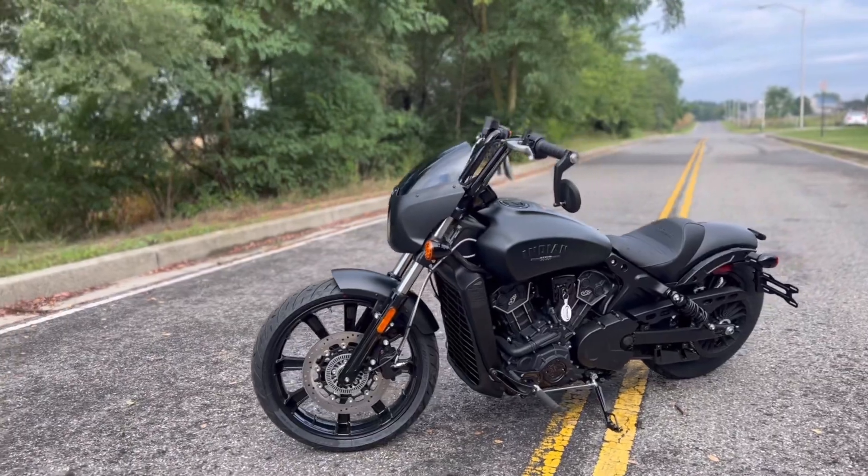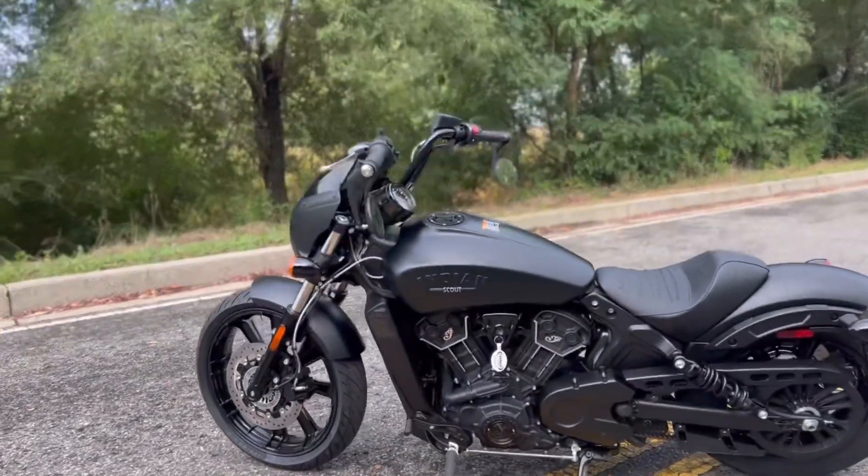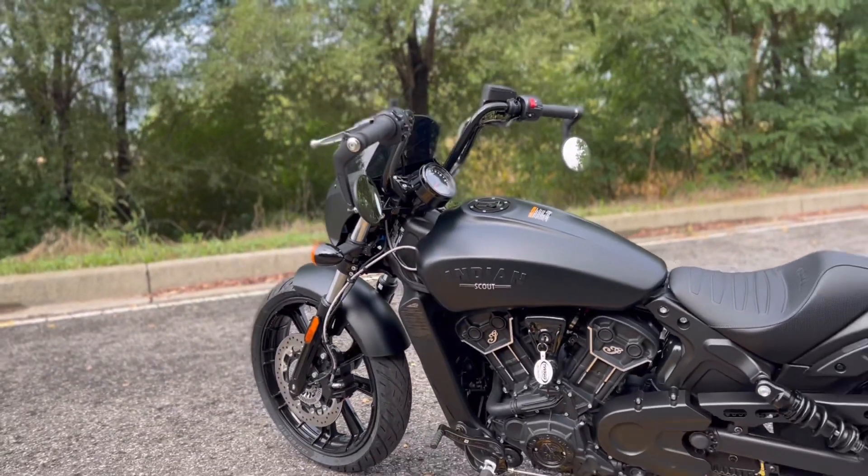The cool thing about the Indian Scout Rogue is it basically derives from the Indian Scout platform, which you guys are probably familiar with. Indians have had the Scout out for quite some time, and of course they have the Indian Scout Bobber, which is really kind of where this bike derives from. The Scout Bobber, and all the Scouts, have the same tank design, the same frame, and the same engine.